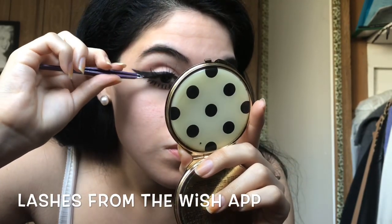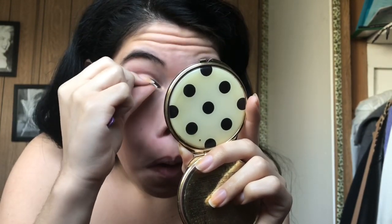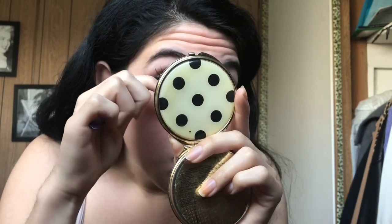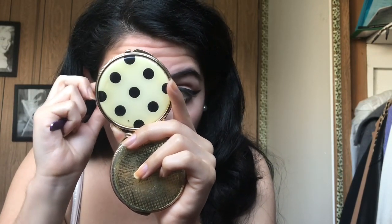I'm gonna apply some mascara before I put my false eyelashes on. And I'm using my Kiss lash glue. I'm using some very long eyelashes from the Wish app that I got a few months ago — I'll leave the products linked down below, guys, if you're interested. I thought these would be really good since the eyelashes were kind of long and dramatic.